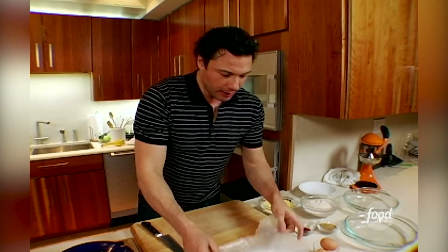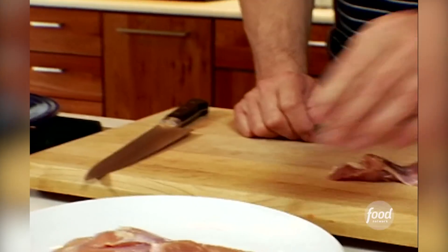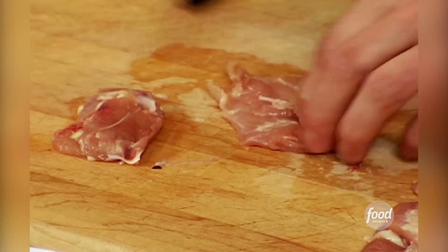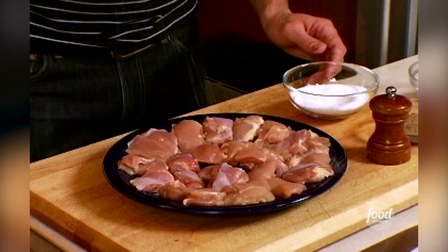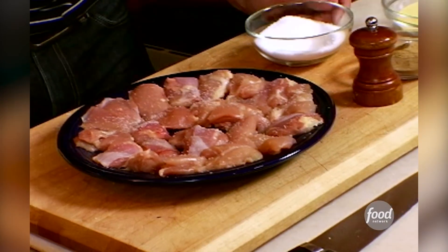The chicken preparation is one of the simpler steps. I buy boneless skinless chicken thighs because they're much juicier and they taste really good. All you have to do is cut each thigh into four to five pieces. They need seasoning — salt and pepper. I also want to season it with adobo powder. Adobo is basically garlic salt with a few other things thrown in, like oregano.